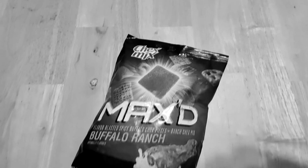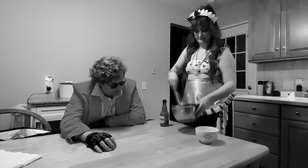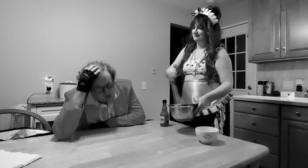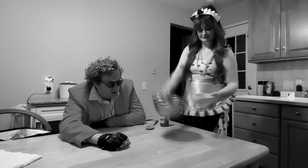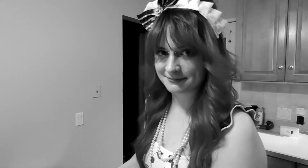Dinner's ready, hun. Eat and remember. Now you see why I married her.